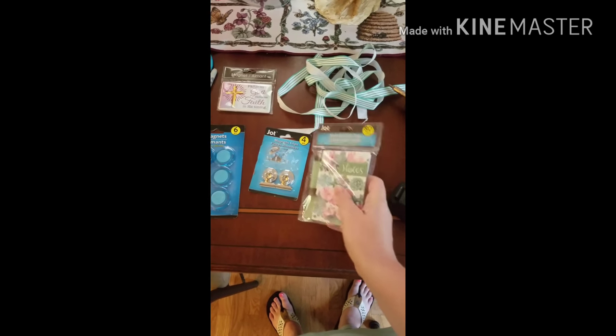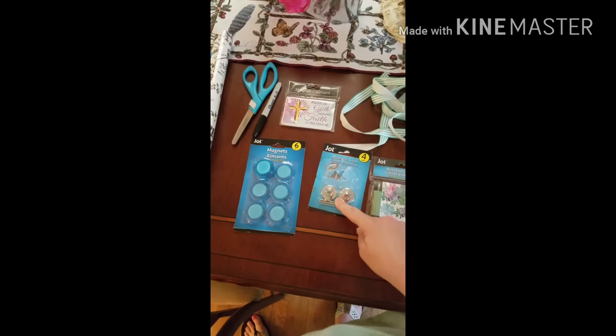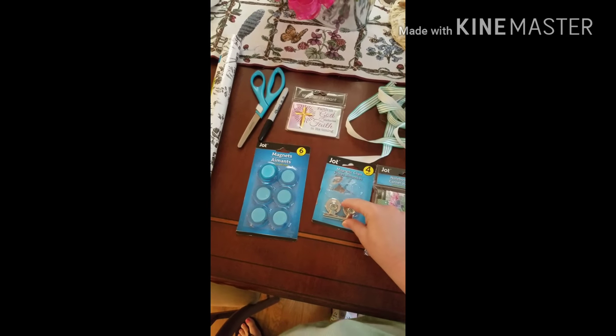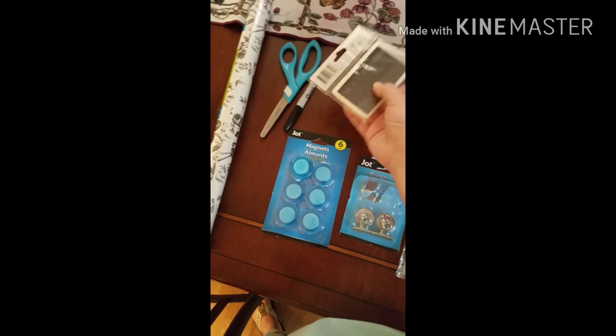This is a notepad that I picked up — I picked up all this other stuff at the Dollar Tree: the notepad with the pen. I used two of these for another project, but these are the clip-on magnetic clips, and then these are just some regular magnets.